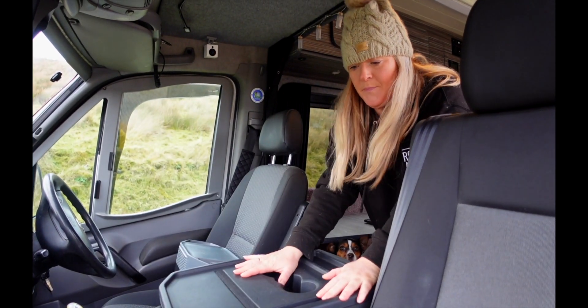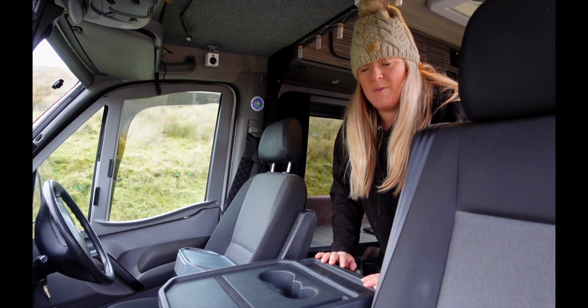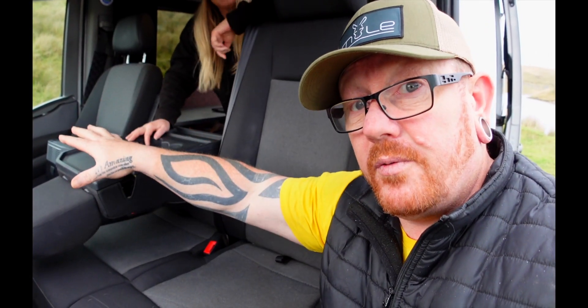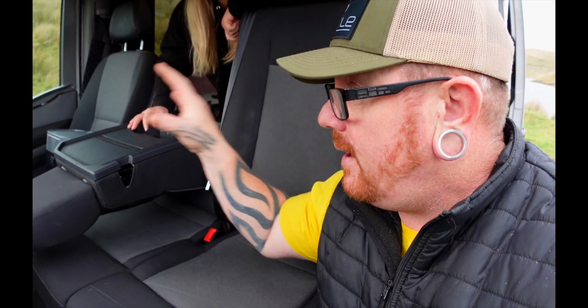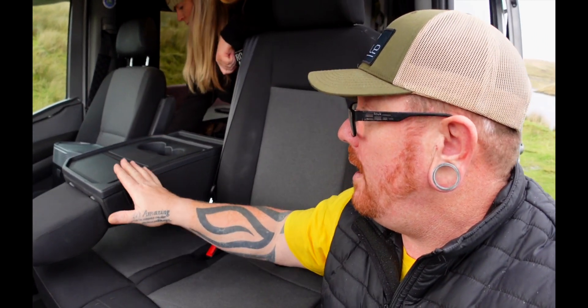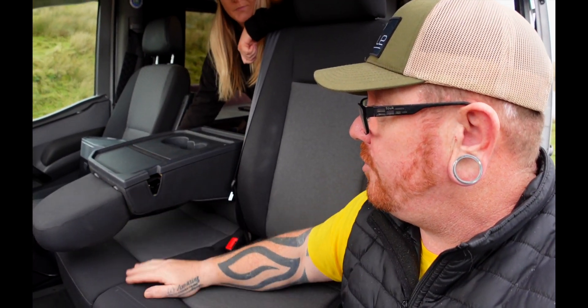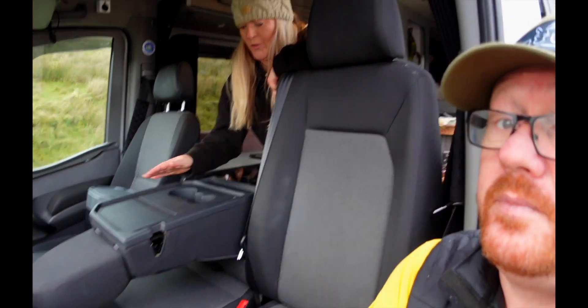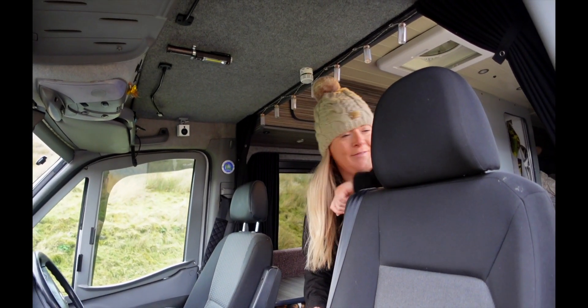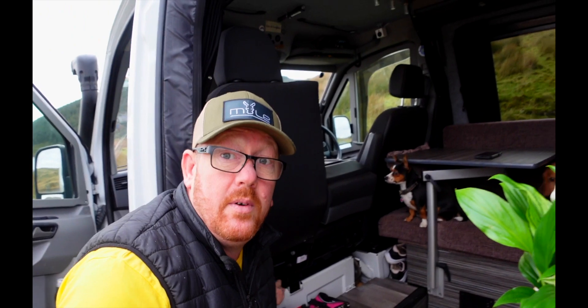Now all we have to do is pull a little tab, and then that pops down. It's easier to get through even if we're in the front or in the back and need to get into the front — putting this down we can get through. If the dogs aren't with us, grab this down and we've got cup holders. That's the kettle. They do still swivel around like the other ones did.